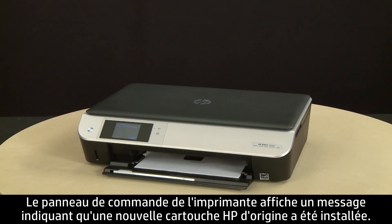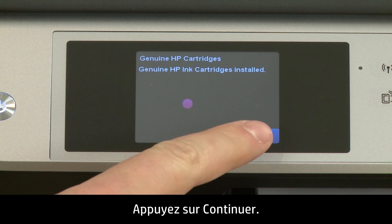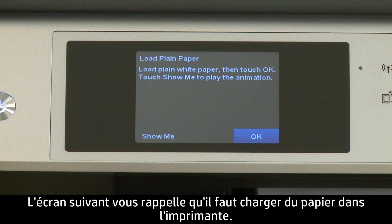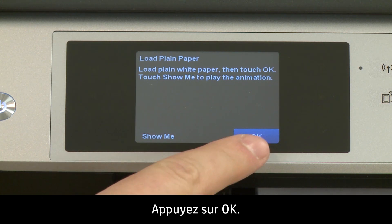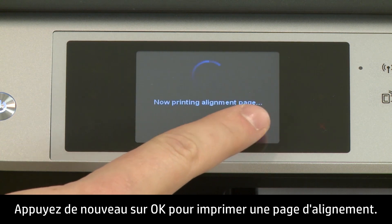When the cartridge is installed, close the cartridge access door. A message will appear on the printer's control panel indicating that a new, genuine HP cartridge has been installed. Touch Continue. The next screen will remind you to load paper into the printer. Touch OK, then touch OK again to print an alignment page.